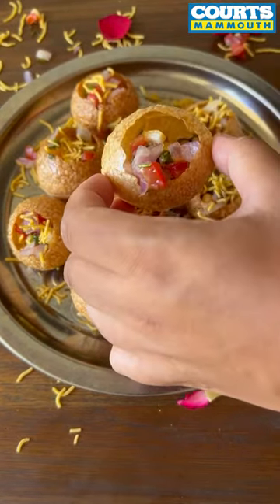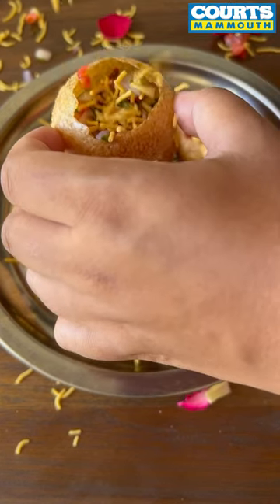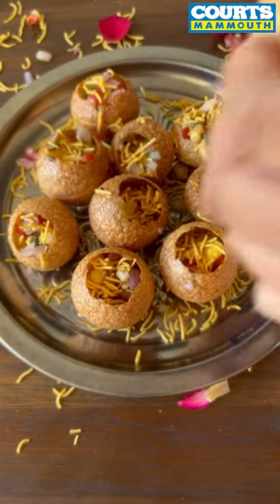So next time you have a pani puri party, get yourself an air fryer. Trust me, it's worth it.